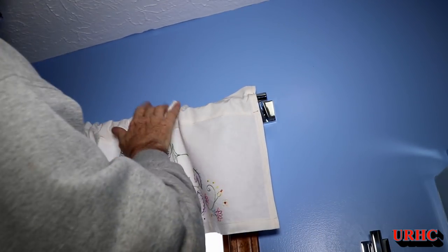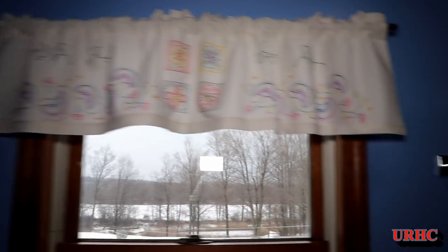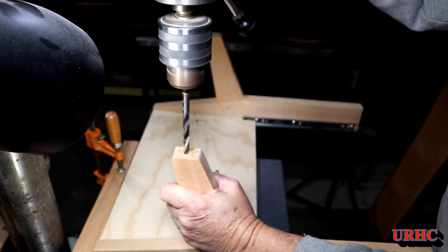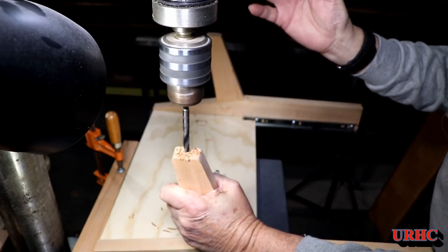There it is — my curtain rod, and the embroidered curtain my wife made several years ago still looks great in there. I'm really happy with how that came out. Now it's back down to the shop to finish up a little pullout stool for underneath the vanity.